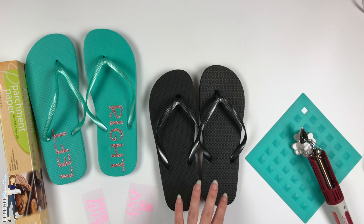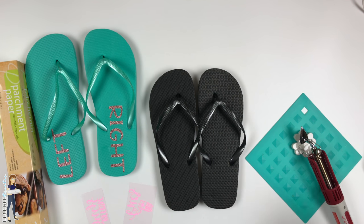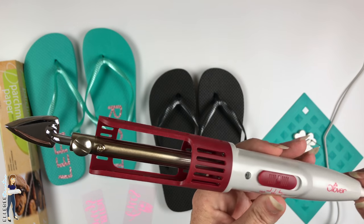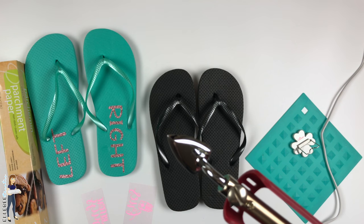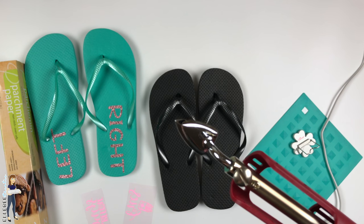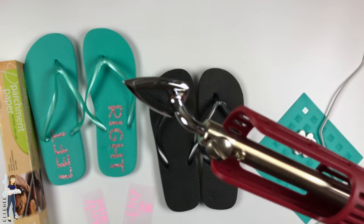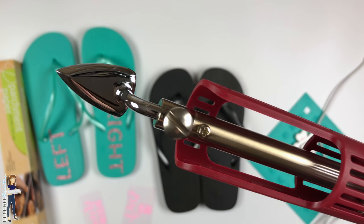I grabbed some inexpensive flip-flops — I just use these to check the mail or take the dog out. I have my Clover mini iron, which is really handy for small things like this. I've done the tops of shoes, small parts like the back of a baseball cap, any little area that you don't want to put under your press or doesn't fit under your press.